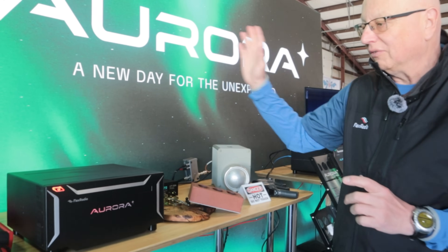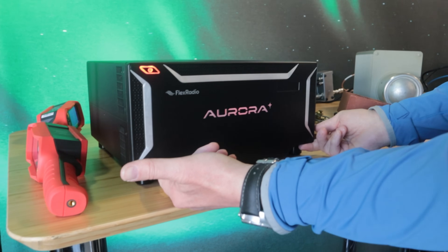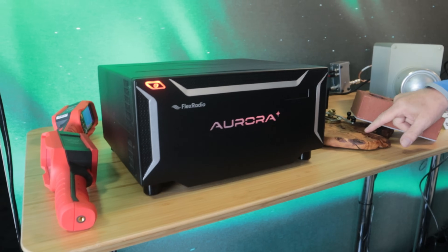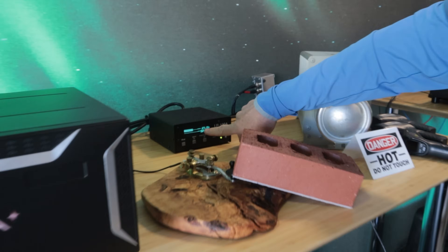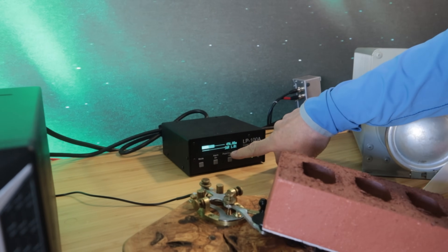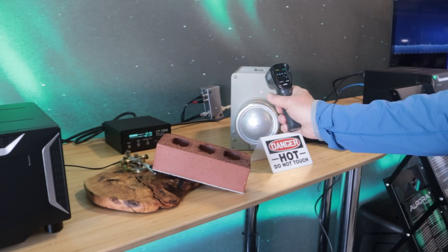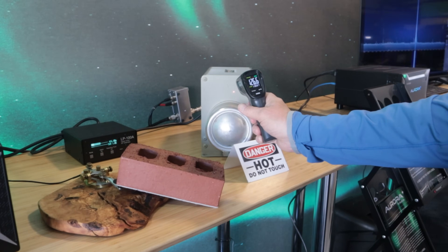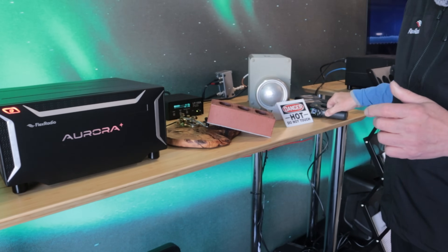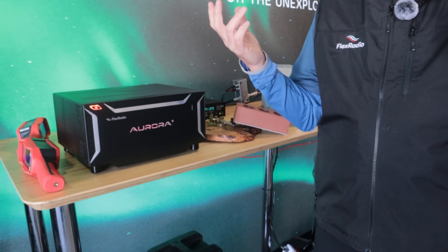Let's have a look at the radio. It's the same form factor — light, 17 pounds. I'll just tilt it up. We have brick on key right now. You can see the LP100 is sitting here at 496 watts. It's early in the key-down session and we're now starting to get warm. It's 130 degrees Fahrenheit at the amplifier, but the radio itself is cold as a cucumber.